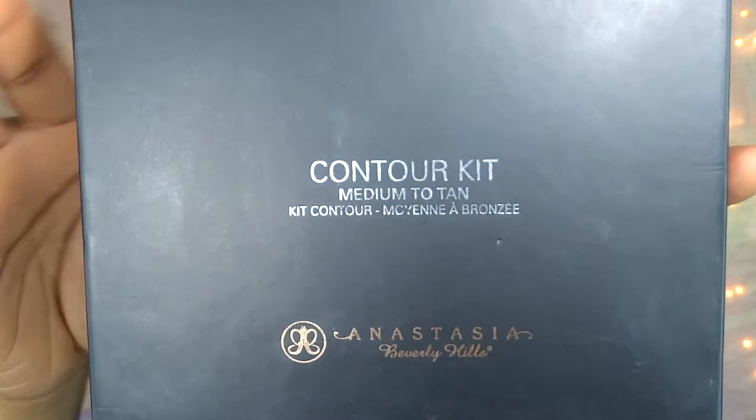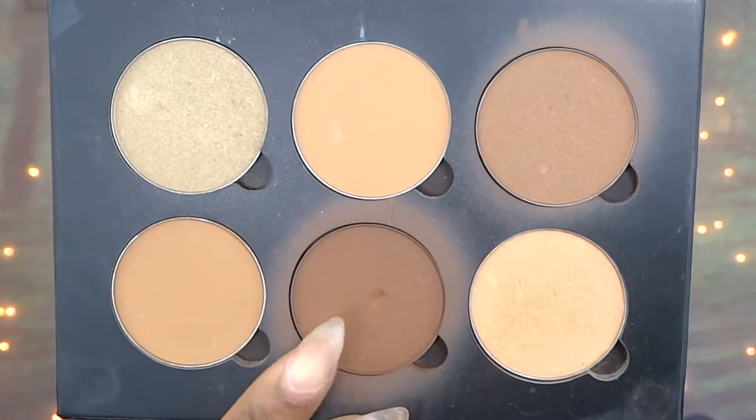Now for my contour I'm using the Anastasia Beverly Hills Contour Kit in Medium to Tan. I'm going to take the darkest brown shade in that kit and contour my entire face using an angled face brush.